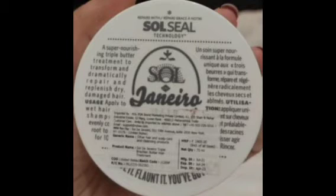Hi Friends! Welcome back to my channel! Today we are going to show you a review of Soul Seal Dejanurio brand Triple Brazilian Hair Repair Mask.